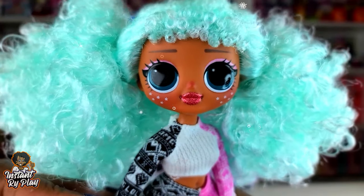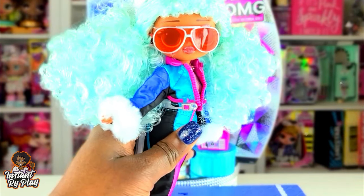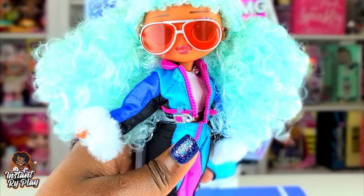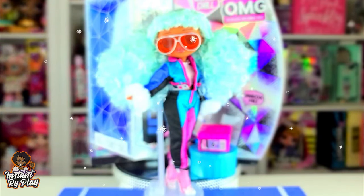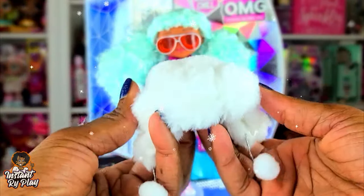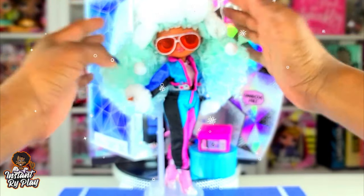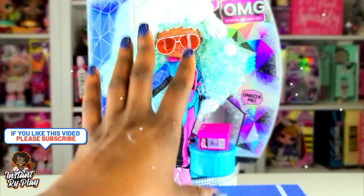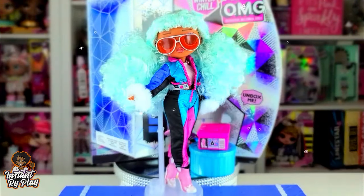She is all dressed and let me tell you she looks so cute. Her outfit is so adorable; I love the different pieces. The only thing I did not put on her is her little hat. Every time I put it on it kept falling off, and I think it's because her hair is so big. I'll need to restyle her hair to get the hat on — I might do that in the future but I don't want to mess with her hair right now.